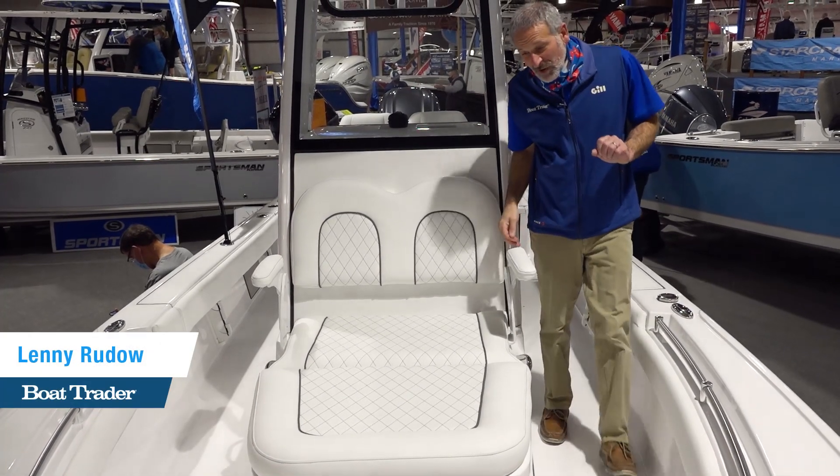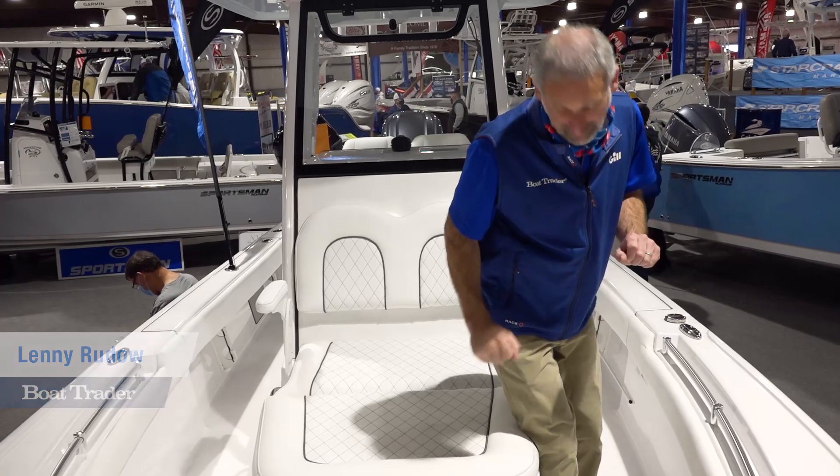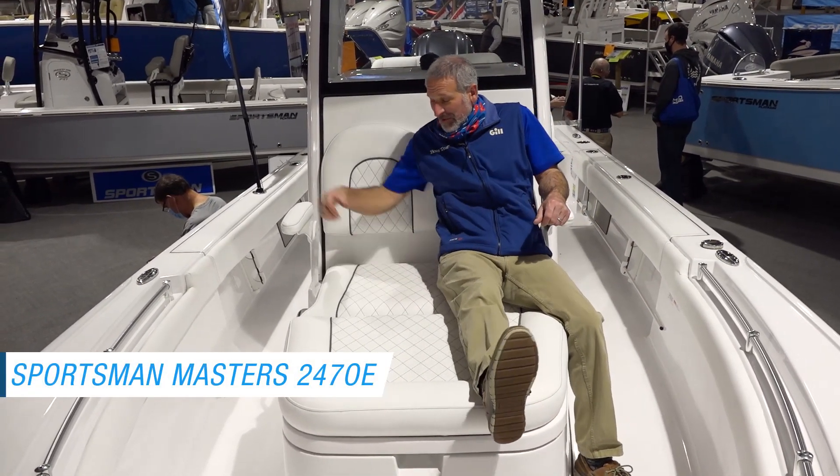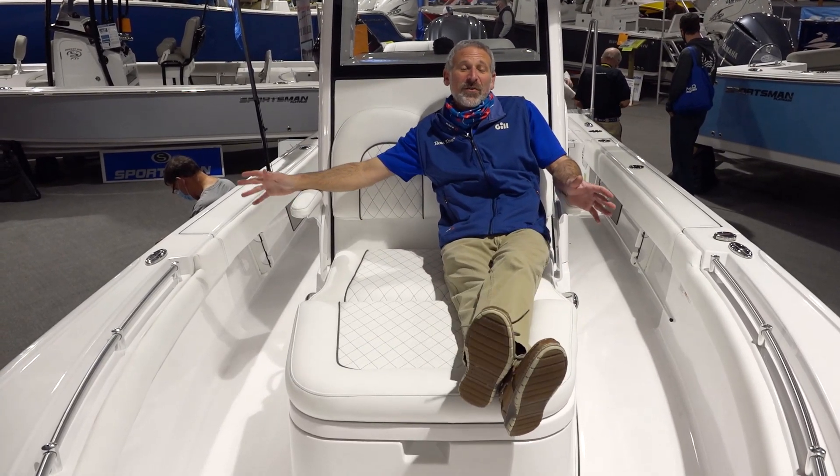Hey there folks, my name is Rudeau here for Boat Trader. I am on a bay boat right now. This is a Sportsman and you're going to be surprised, because as you can see we've got this nice forward console lounger.